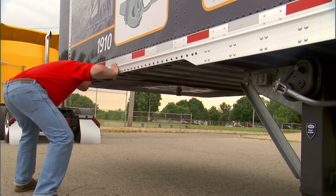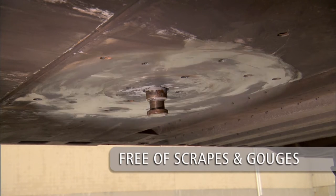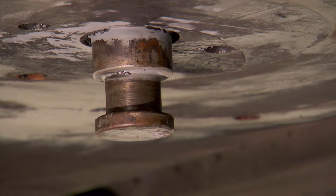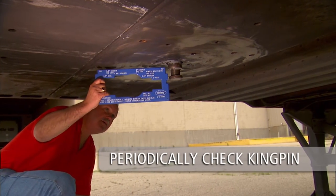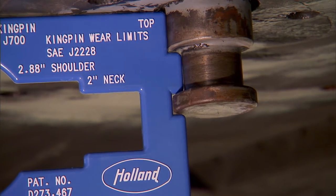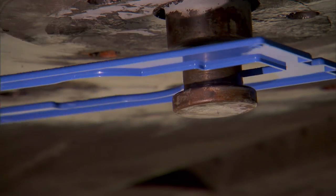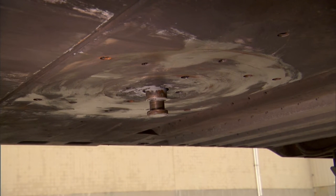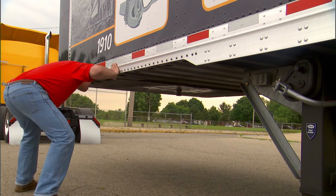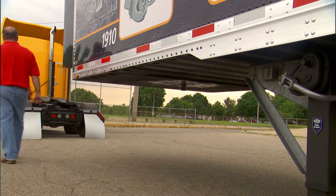Visually inspect the trailer upper coupler plate. The area supported by the fifth wheel should be free of scrapes and gouges. Inspect the kingpin to make sure it is not damaged. Also, make sure the kingpin is not obstructed by a lock or security device. Periodically check the kingpin for excessive wear using the kingpin gauge available from SAF Holland. See the Holland kingpin inspection procedure video for more information. Make sure the kingpin is properly lubricated and the upper coupler plate is free of rust. A light oil rust inhibitor may be applied. If the tractor is equipped with a no-lube fifth wheel, the kingpin will not require lubrication.